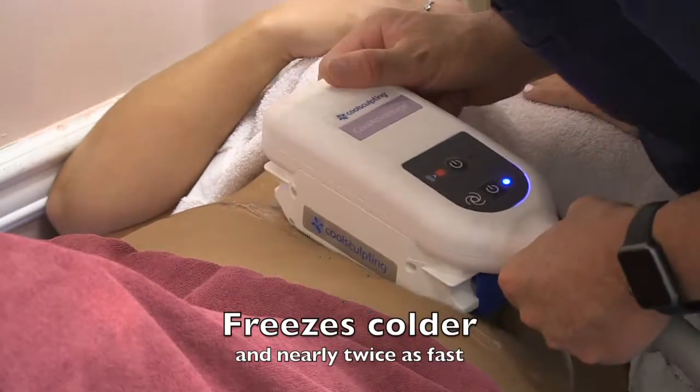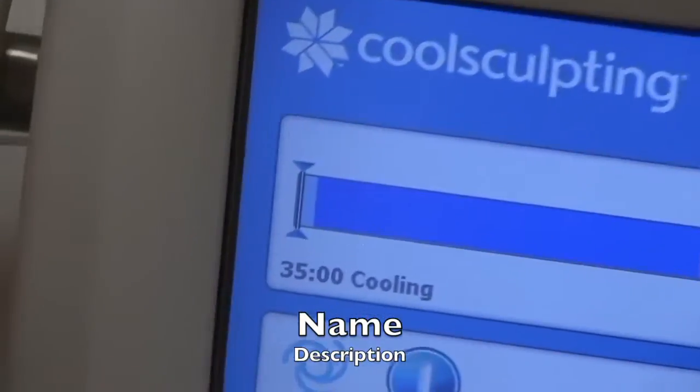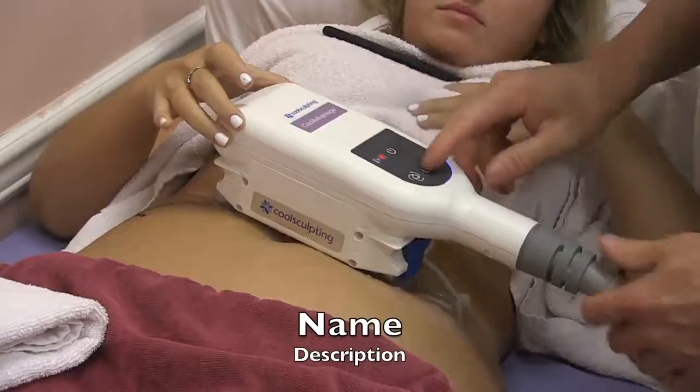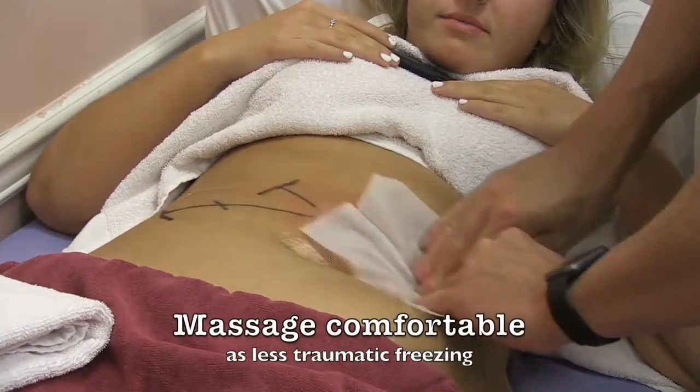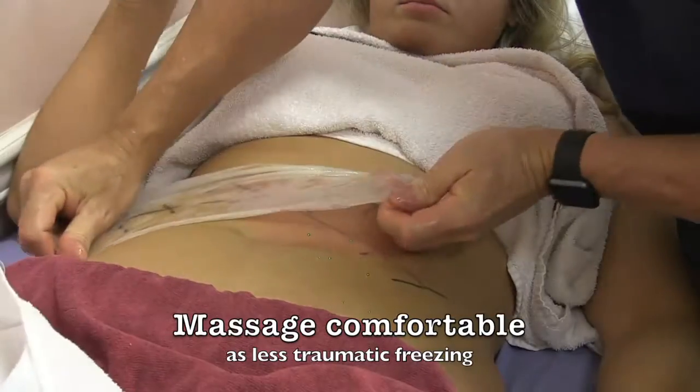It doesn't stretch your skin as much. It only takes 35 minutes. The applicator is not even as big. It supports easier with the pillow. Here you see in the massage, it's easier to perform.